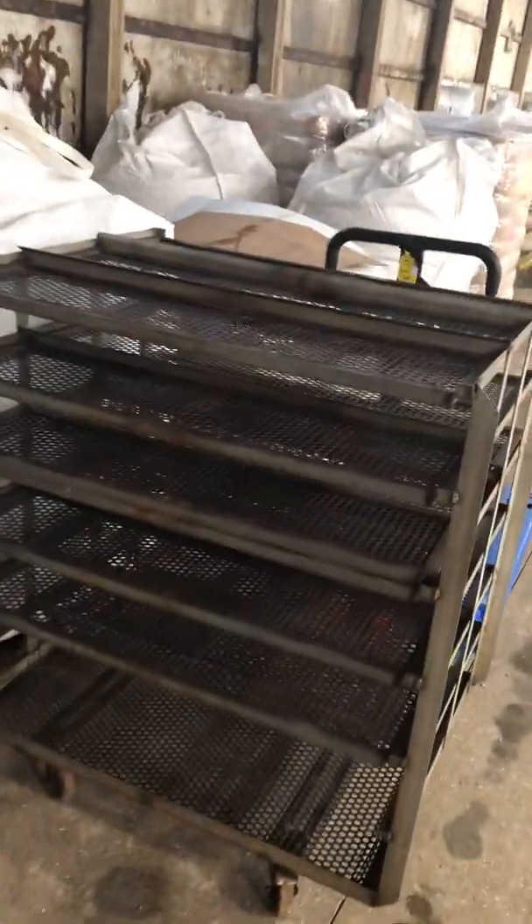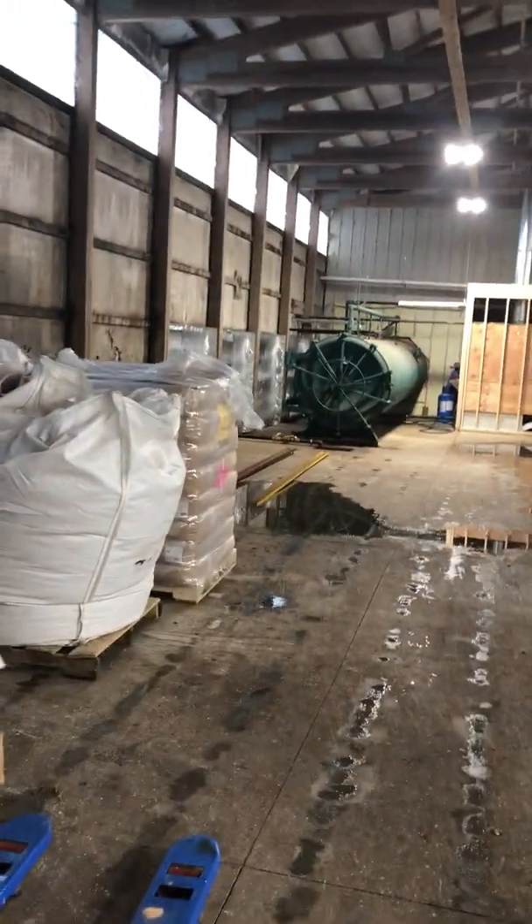The substrate then drops out and is bagged. It goes onto this line into filter patch bags, folded up into carts like this one, and then brought over into the autoclave.